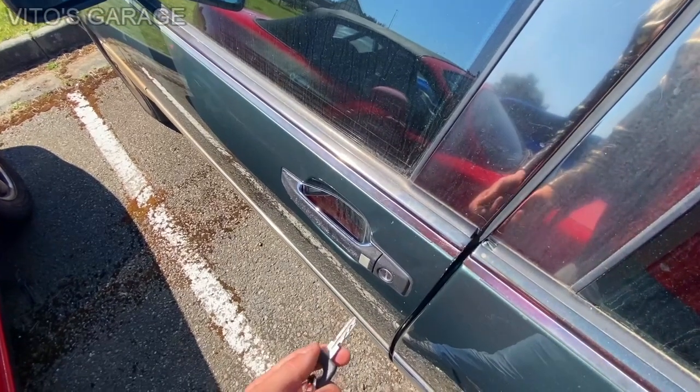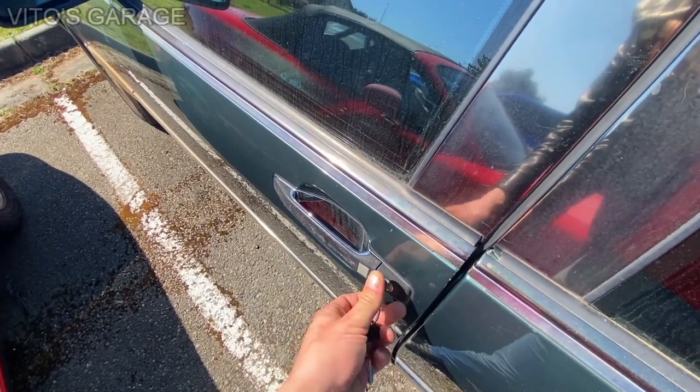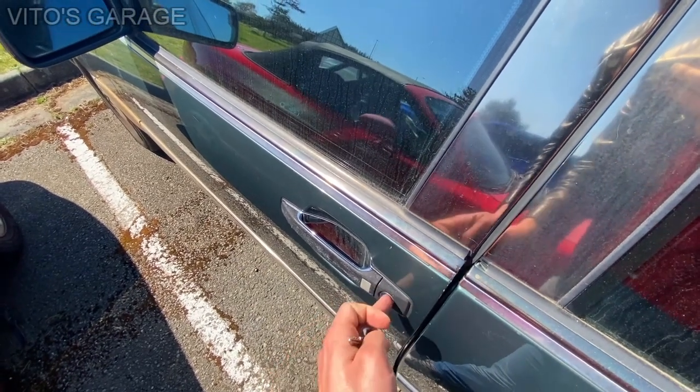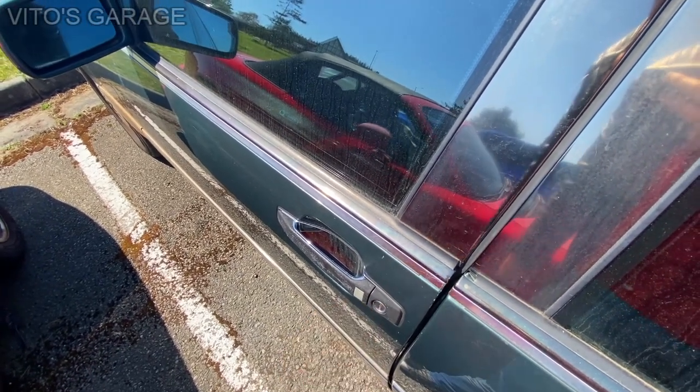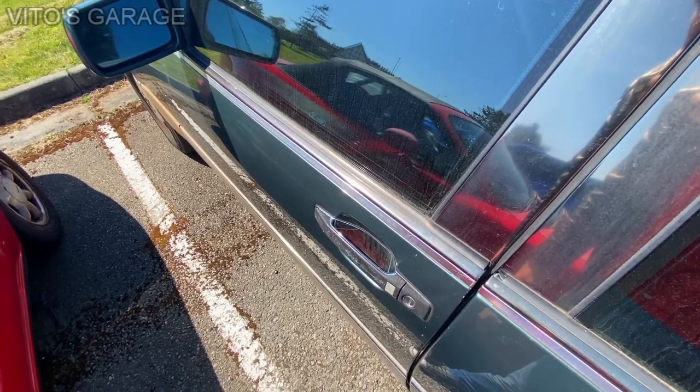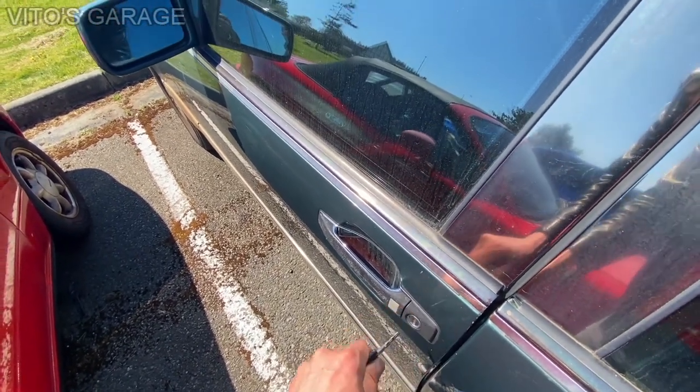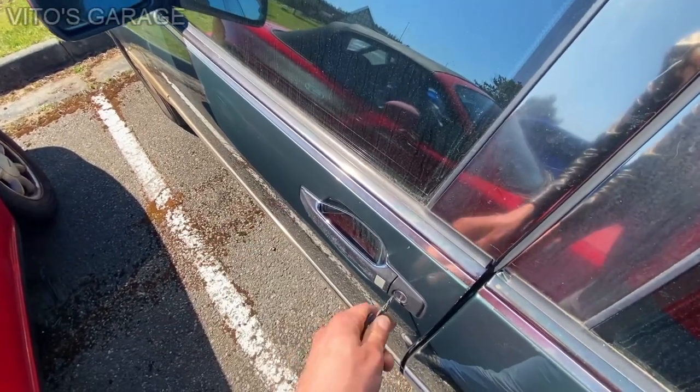Another problem with this thing is that I cannot lock or unlock it using the driver's side lock. It turns, but I think there's a plastic actuator that broke. So I have to lock and unlock it using the passenger side lock for now.